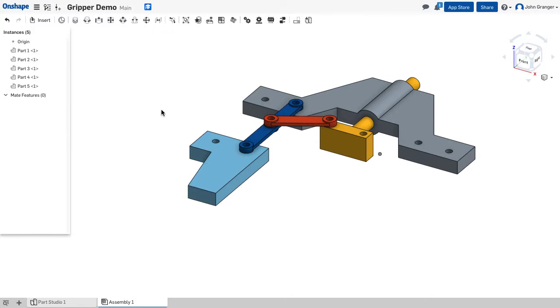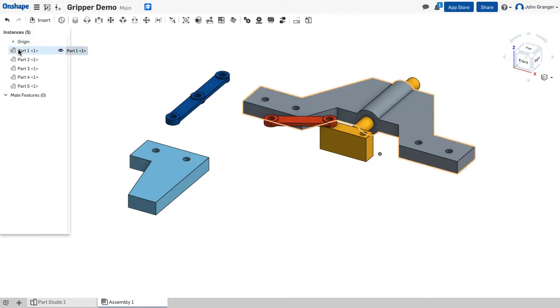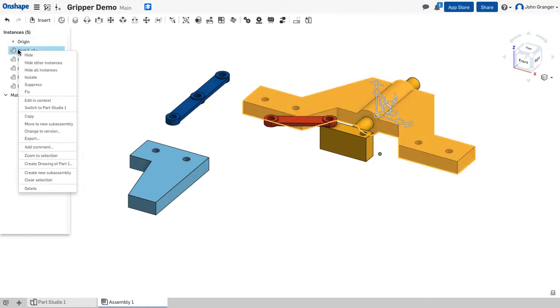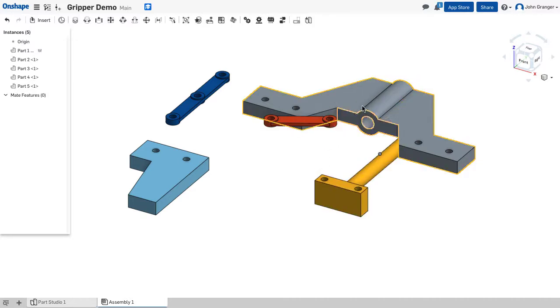These parts were all created together but they are not mated, so in my assembly window they're free to move around. The base is the part that I want to stay stationary, so I know that part one is the base. I'm going to right-click and choose fix. You see the little fix icon showing that the base will not move around even though other parts will.